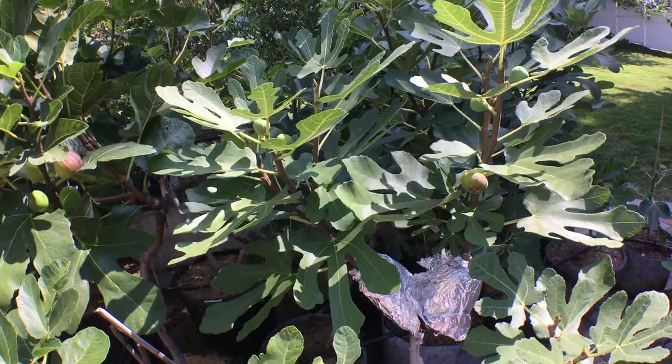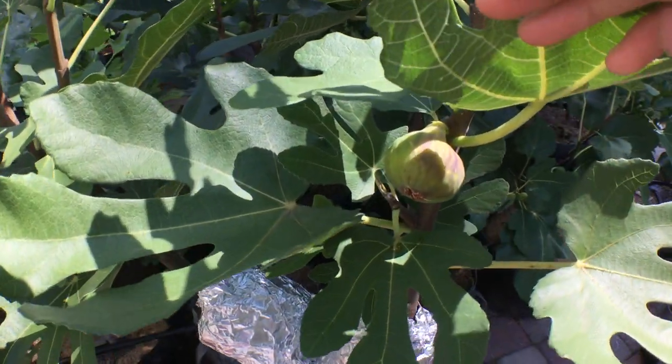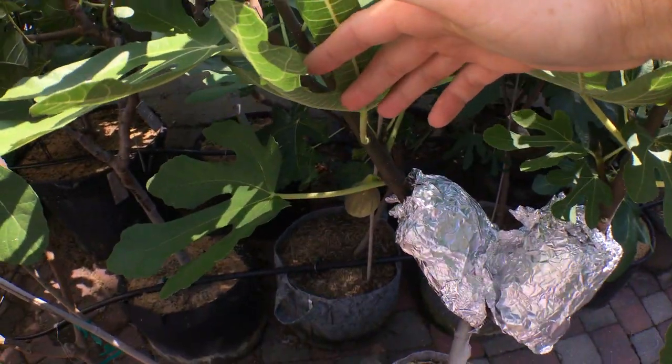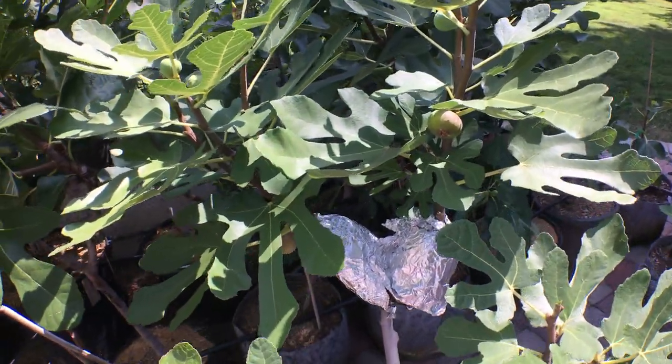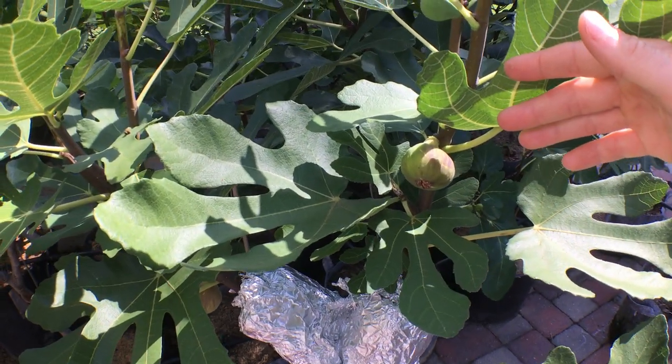All right everyone, I got a real special tree to show you guys today. This tree is called Smith, and I've done a video this year and last year on this tree, but I figured I'd make a separate video just for Smith because it's that good.